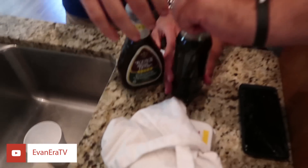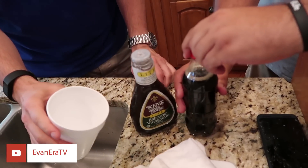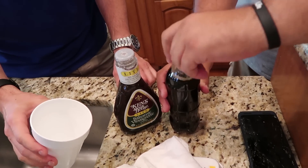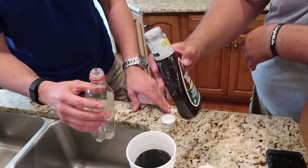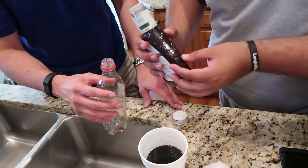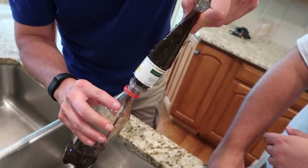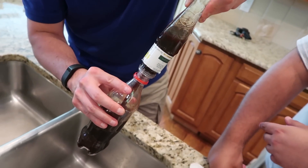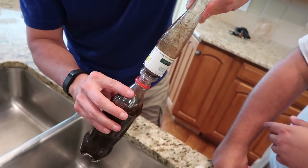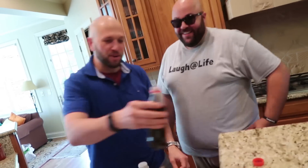For this prank, you're going to switch somebody's favorite soda like Coke or Dr. Pepper with balsamic vinaigrette. Alright, so you're going to open up your Coke or Pepsi, Dr. Pepper, whatever you've got. Pour out your soda. Now take some balsamic vinaigrette dressing — this looks exactly like soda, it's super dark — and just fill up the bottle with the dressing. I like it on salad, but that much at once is really off-putting. That works, bro.